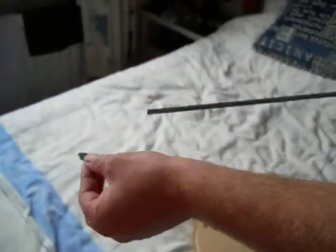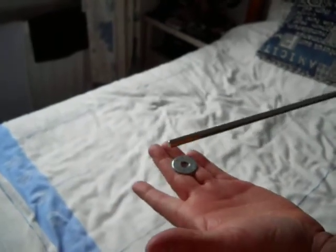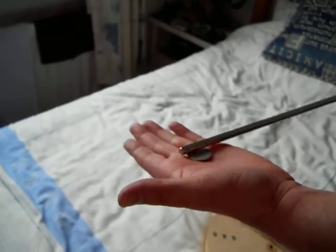Take note. Washer, steel rod. Absolutely no magnetic effect. Nothing.